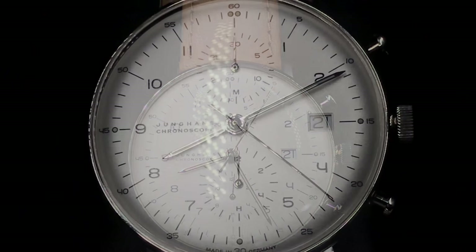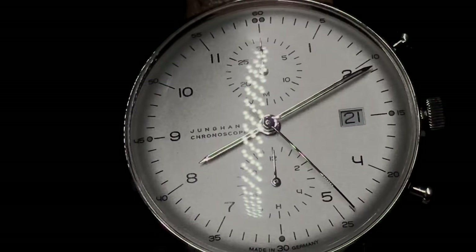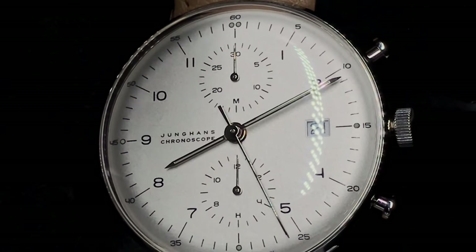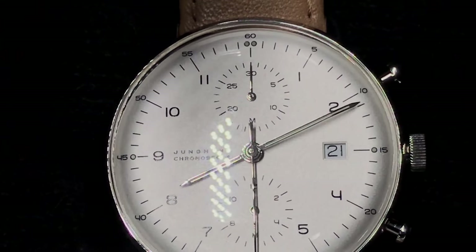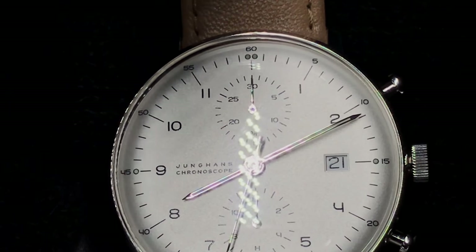The Chronoscope has no running seconds hand, and while the timer is engaged, the chronoseconds hand doesn't stop after 30 seconds or one minute. Something to note: this will decrease the time it takes to exhaust the power reserve when left running.